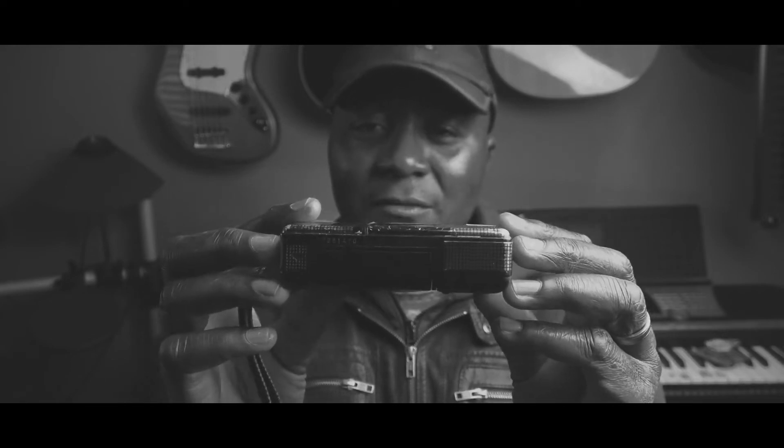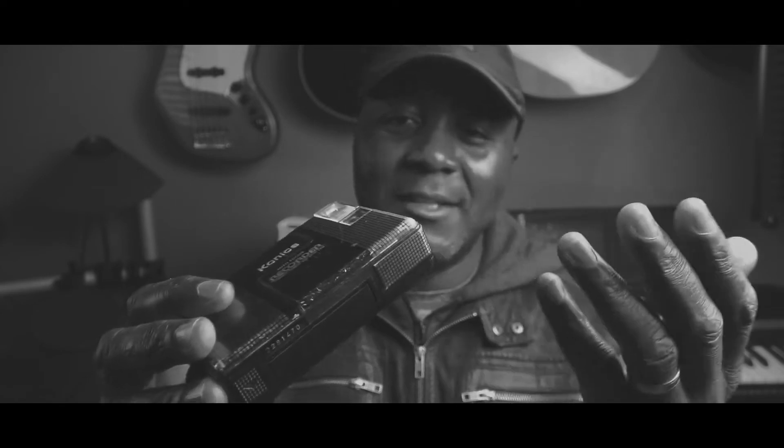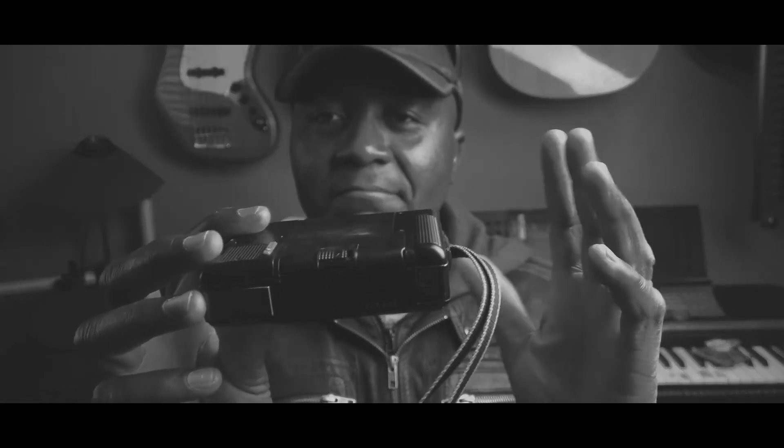This thing took quite a few falls and it didn't have any damage to it. It takes two AA batteries — there's actually one hidden in there — so very easy to find batteries of this kind.